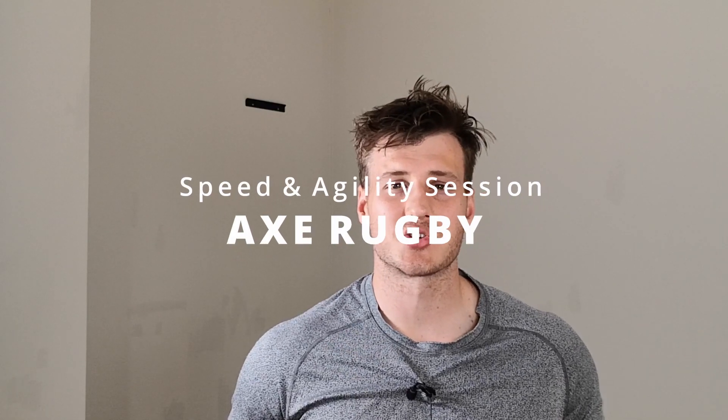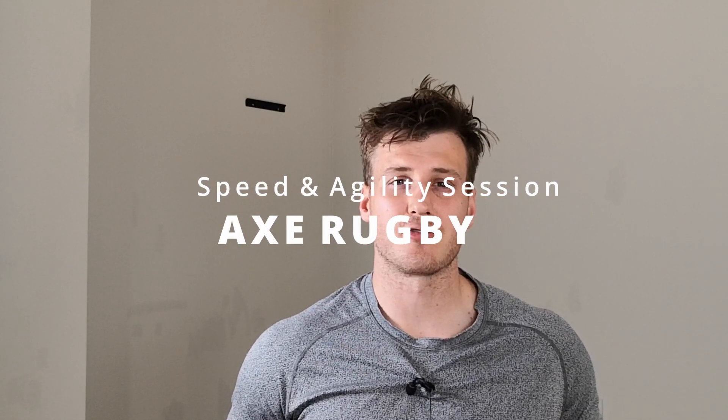G'day rugby players, welcome to the Axe Physio channel. Today I'm going to take you through a full speed and agility session that you can do by yourself down at your local field.